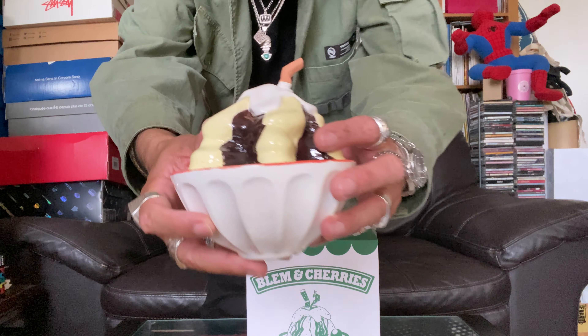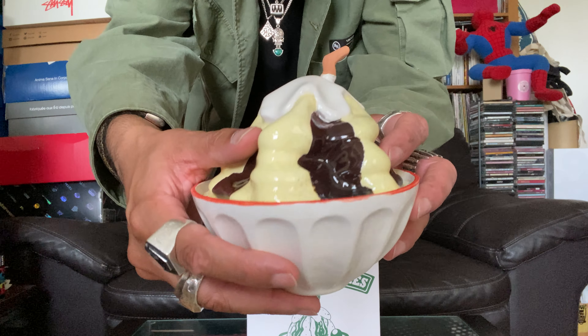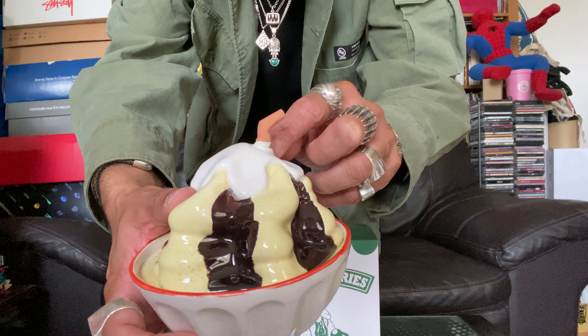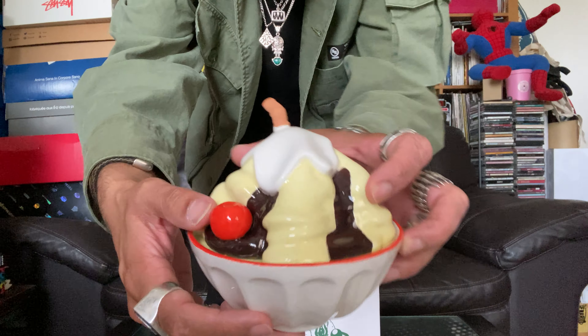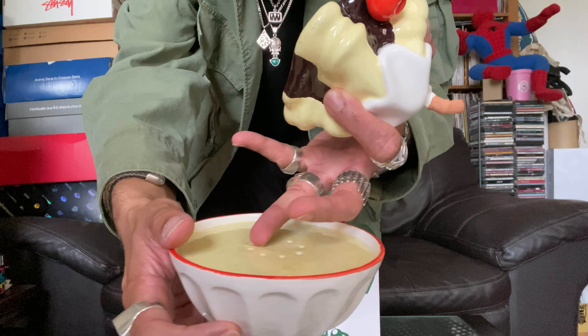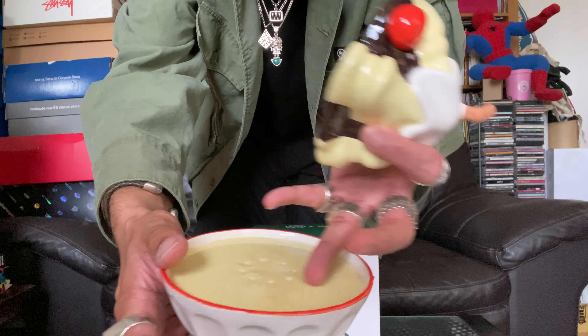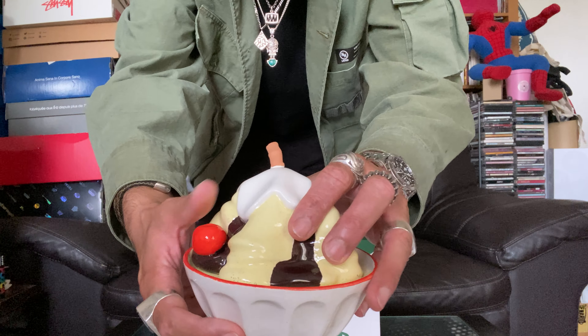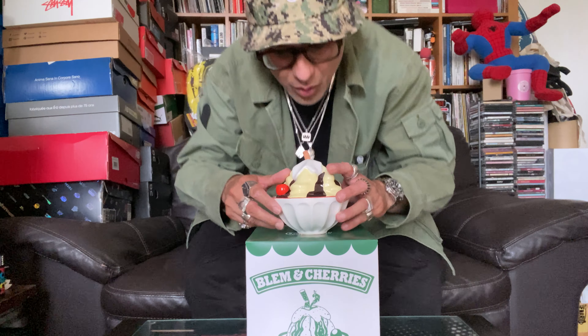All right, so here we have the sculpture in question — check it out. It's an ice cream sundae, and look at it: the cigarette butt stubbed into the ice cream. So playful. You've got the cherry there. It comes in two pieces — you put the incense cones into the ice cream and then boom, place that on top. And yo, it's a look.